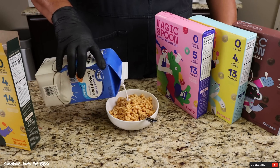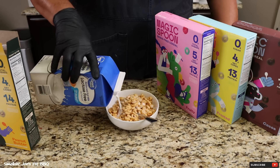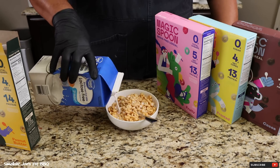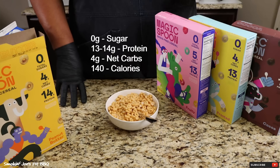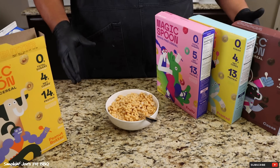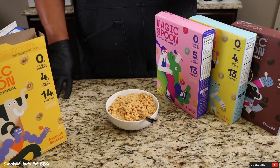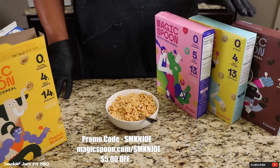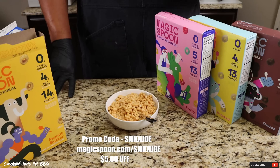As a pit master, we are up really early in the morning to put our proteins inside the smoker, and sometimes it's just easier to grab a sugary snack. But this cereal from Magic Spoon is a game changer. The health benefits: 0 grams of sugar, 13 to 14 grams of protein, 4 net grams of carbs, and only 140 calories in each serving. If you're on a keto friendly diet, gluten free, grain free, soy free, or low carb in general, this is the cereal for you. Check out the link below and grab yourself a variety pack. Use my promo code SMKNJOE at checkout and get $5 off, or go to magicspoon.com/SMKNJOE.